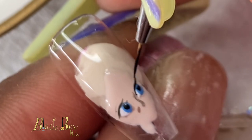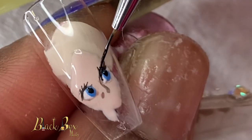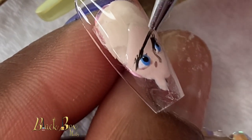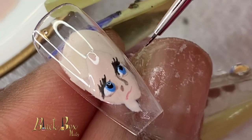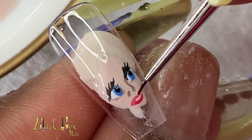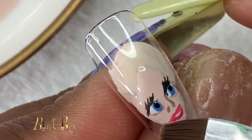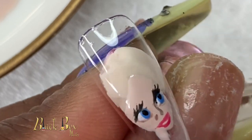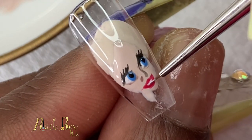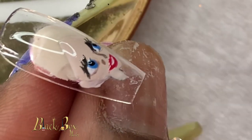As you can see here I'm starting to construct her eyelashes. I kind of made a mistake and made one of them too long, but I went ahead and kept it because I was thinking girls today have long bushy eyelashes anyway, so I just left it. If you guys noticed, to do the details in the face I actually used a shorter, thinner line brush.